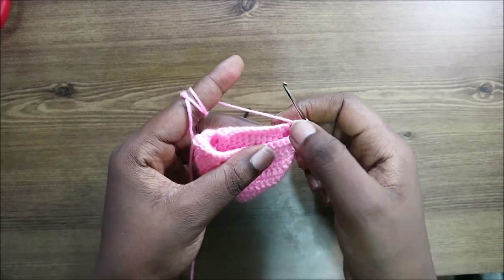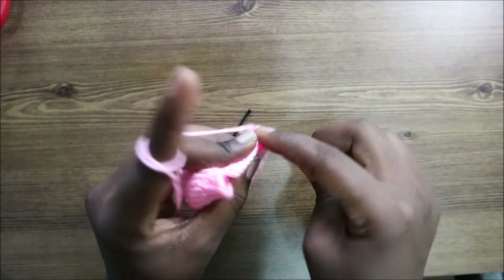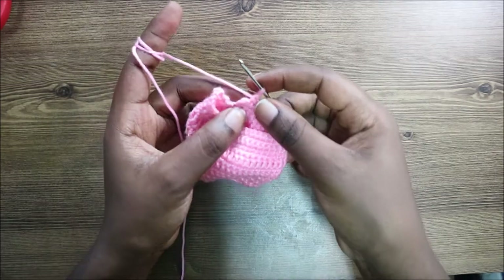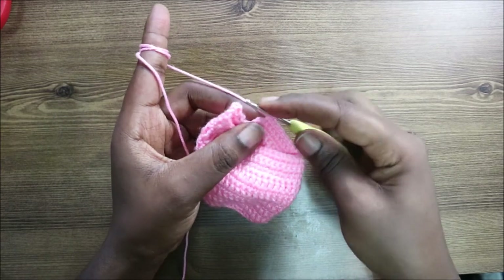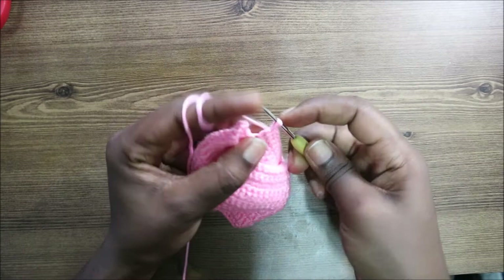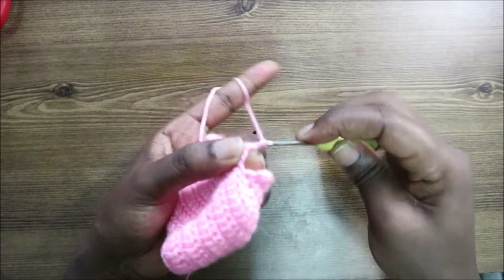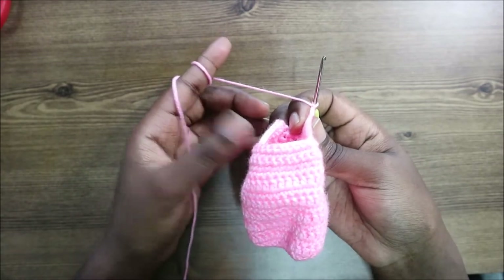Do single crochet in the next 9 stitches, then at the last stitch increase — do two single crochets in the same stitch. After that, turn. In our 16th row, we still have 34 stitches from the previous row. Start by doing a chain two, then double crochet all the way across.